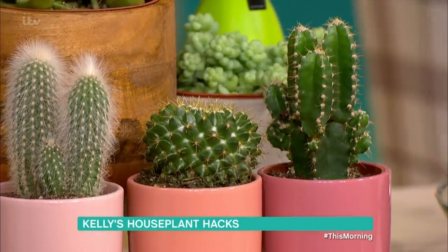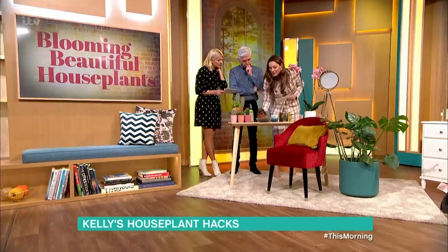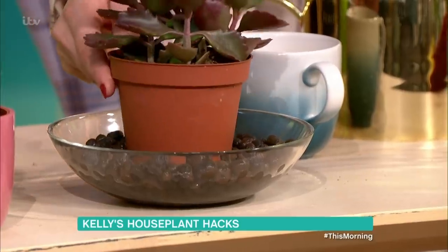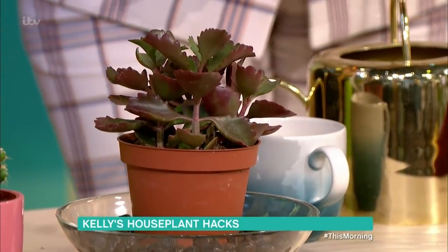They're pretty self-sufficient and great on a windowsill. If you're going on holiday, I would suggest getting a little bowl, putting some pebbles in there, and filling it with water - you can just pop them on top and it'll just water itself. They'll draw the water and moisture in from the bottom and they'll be fine when you get back.